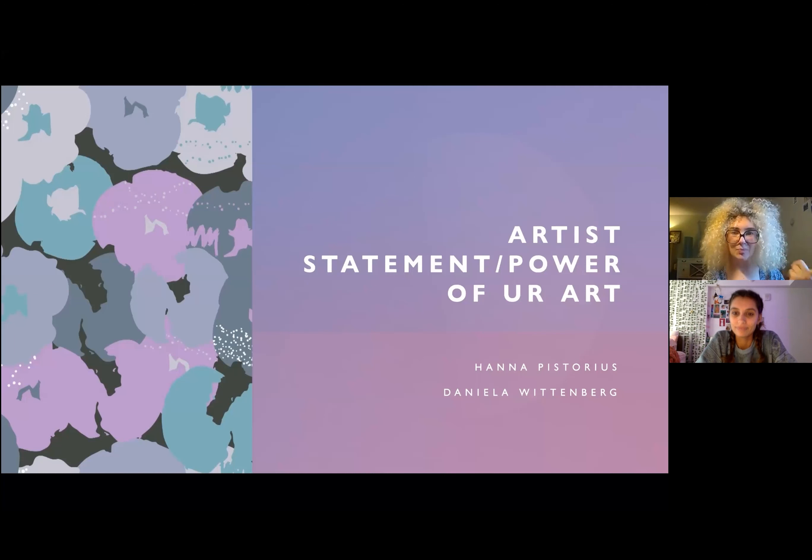We started a project last class called Books of Inspiration and this is using the last page. Alternatively, you can make a whole new zine or book all about your personal art and what you want to do with it.